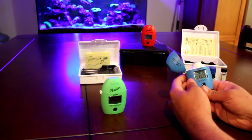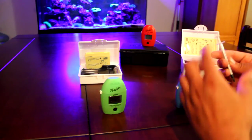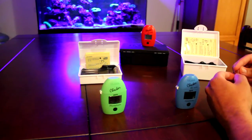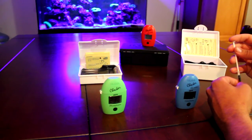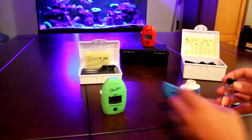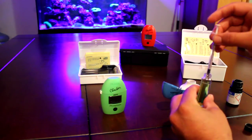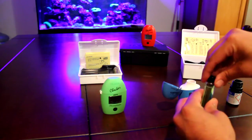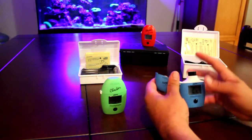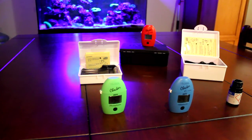Alkalinity - start her up. 10 ml tank water as well. Use the whole 1 ml syringe and add it right in. Mix that one up a little bit, and press. This one you're going to need a calculator if you want DKH because it shows you in parts per million.